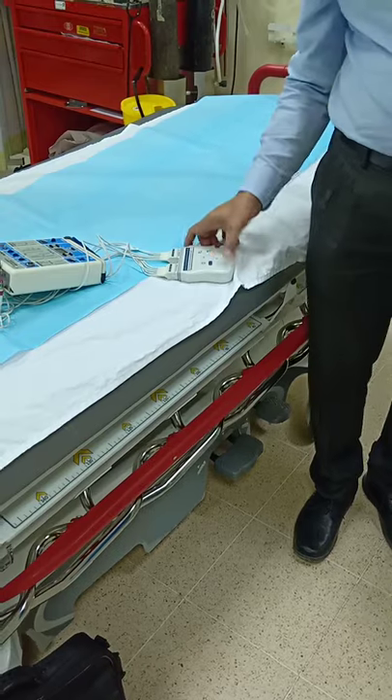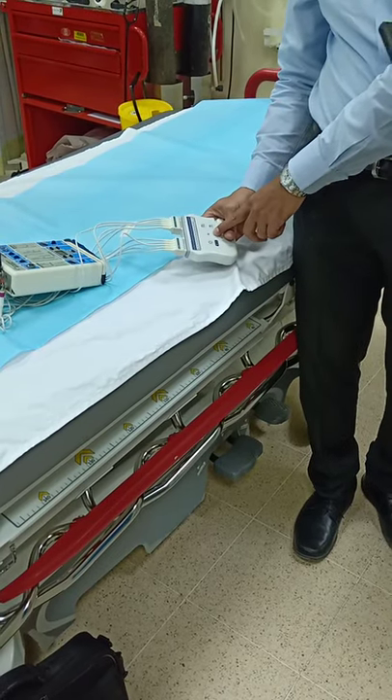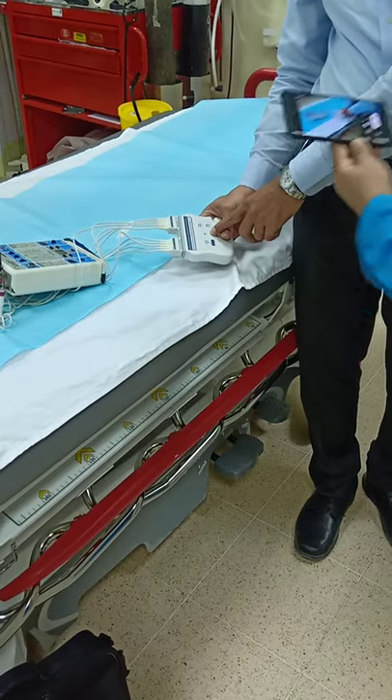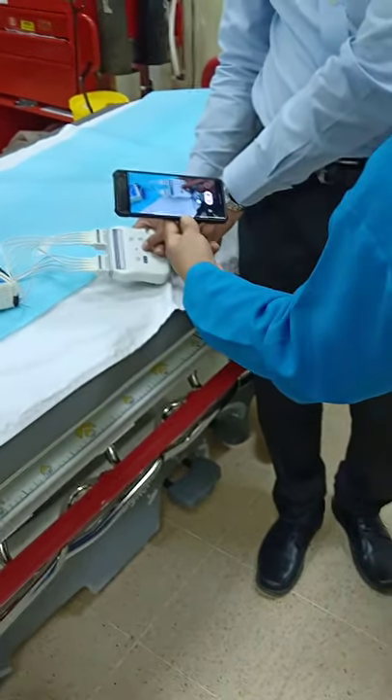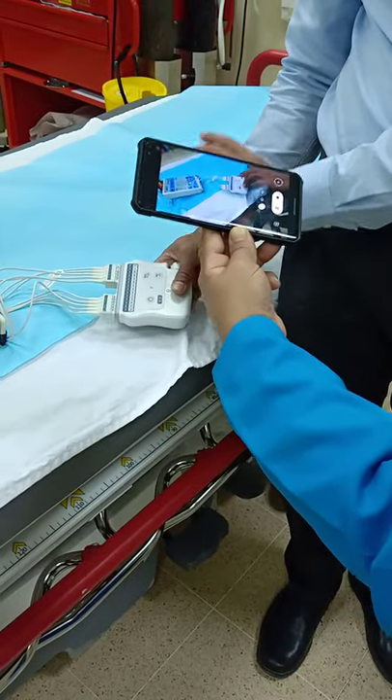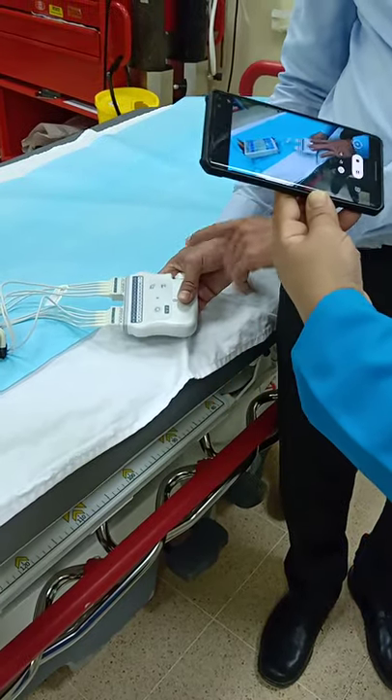Once it is connected to the patient, it will be green. If any lead is off, it will be orange. And if it is completely disconnected from the patient, it will be red.